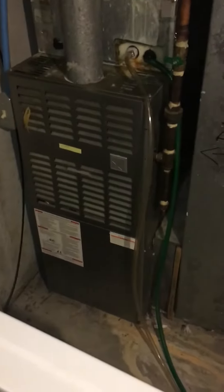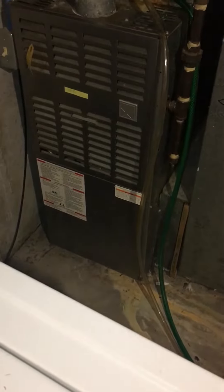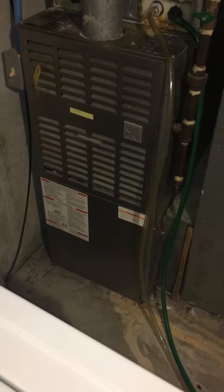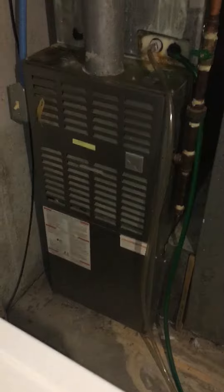Okay guys, I'm at Keisha's house. We're going to replace the furnace — going back with another 40 inch furnace, 17 and a half inches wide, 80,000 BTU and 80% efficient.